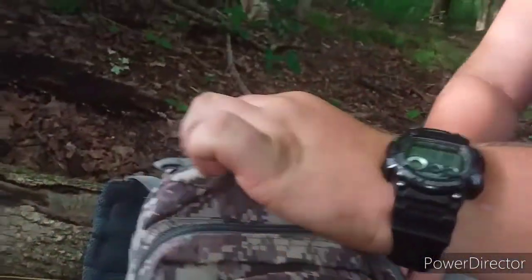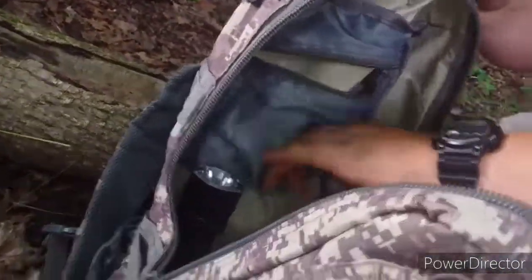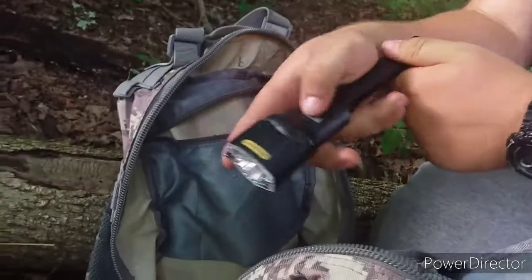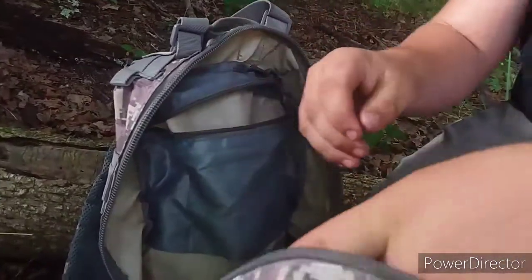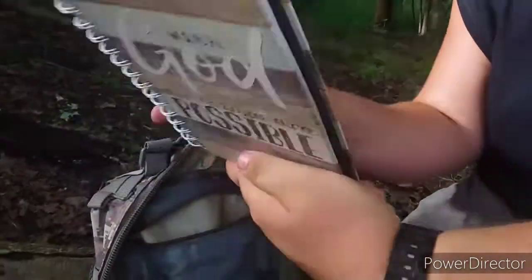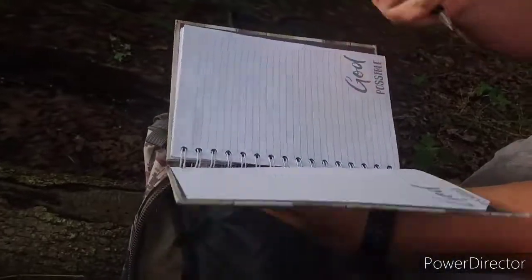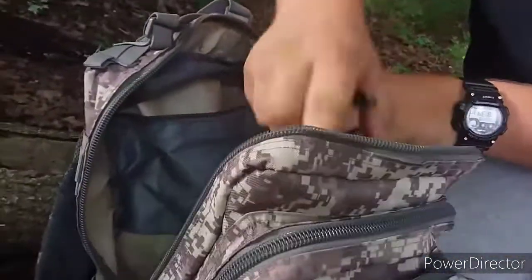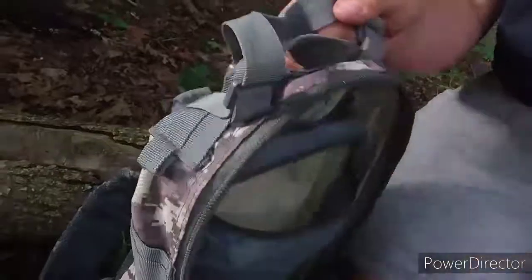Our last and final pocket doesn't hold a lot. If I was herping I'd probably have my camera back here, but I have a flashlight in case it's dark — it's actually out of batteries right now, so I need to change that. Then I have a notebook and a pen. On the notebook it says 'With God all things are possible.' I keep this notebook so that if we find a toad, I write down what type it was — I keep a nice journal of what I caught that day.